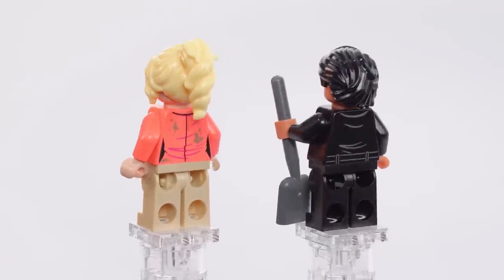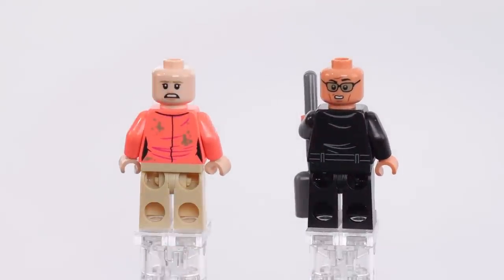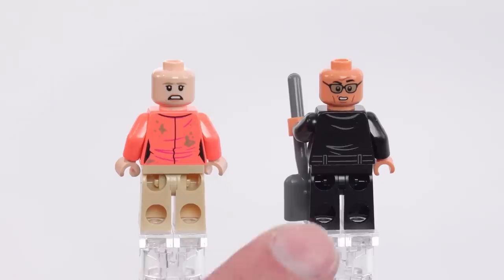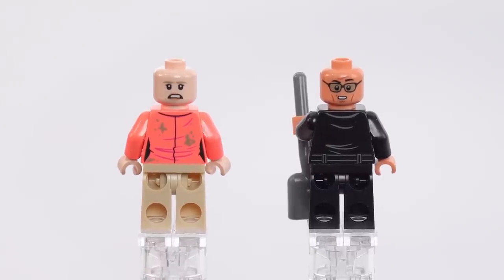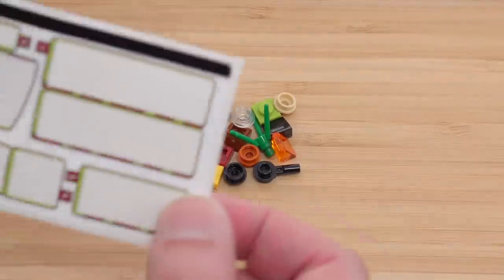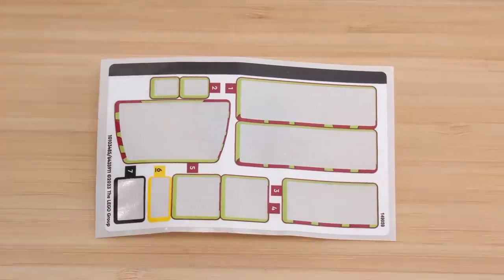LEGO hasn't really found the formula for those. Underneath here, alternate face, alternate face — this is good. And I think both of those are appropriate. I appreciate the subtlety of this one, not just with the mouth, but also the eyebrows and the asymmetry of it. That's good. These are the only leftover parts and the sticker sheet is probably bigger and a little bit more involved than you would typically expect for a set with this number of pieces, but again I feel like these are appropriate for the vehicle.